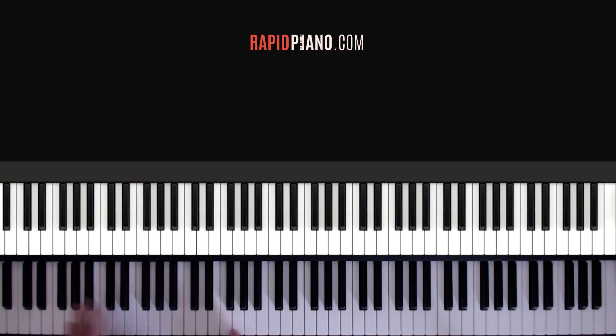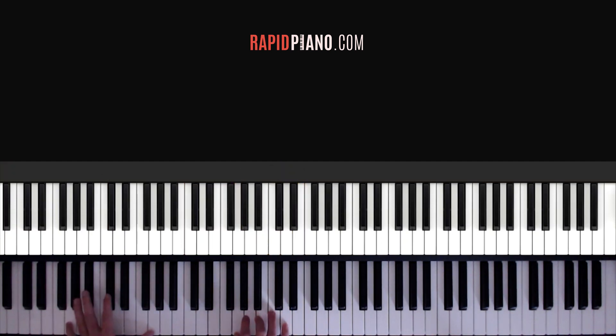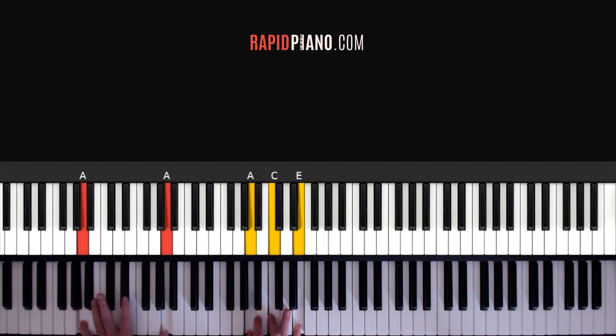Alright guys, let me do one run through those chords again. The first chord is C, second chord is G, your next chord is A minor, and the last chord is F.